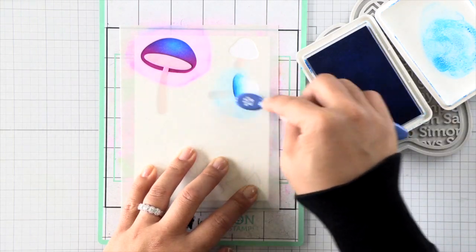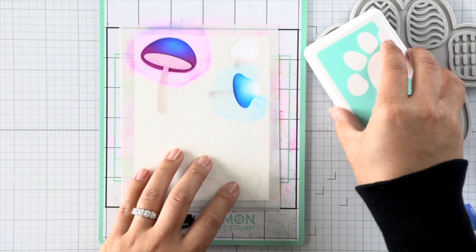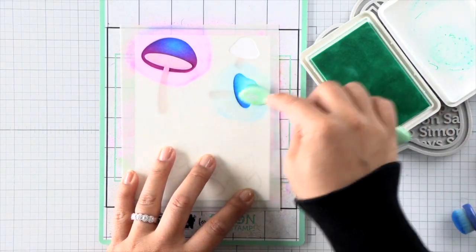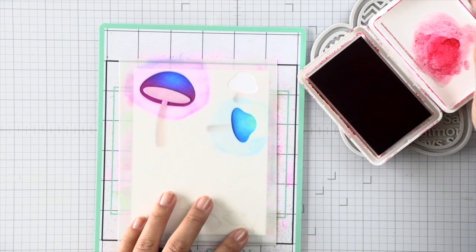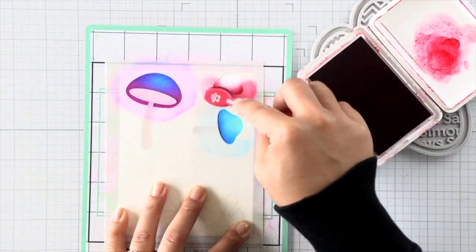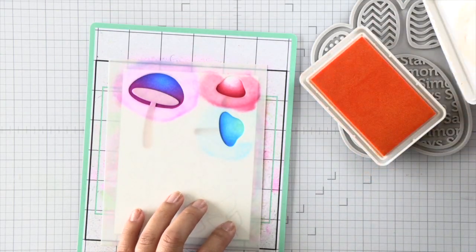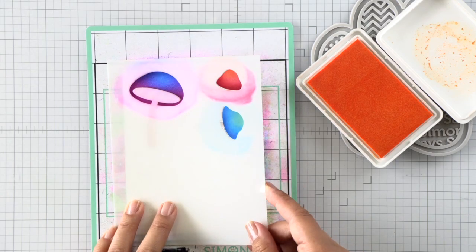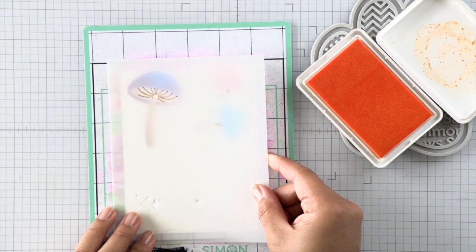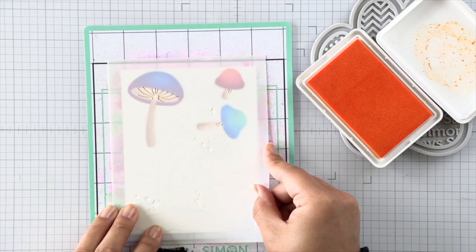Then on to the second mushroom, I'm going to use that same cadet blue and then ink blend it with seafoam ink, so I have a blue-teal mushroom. My final mushroom is going to be a red-to-orange combination, so I'm using cherry ink and then melon ink to blend that out. If you're interested in these colors, be sure to check out the description links below where everything will be linked, and also listed on the coordinating blog post for this video.